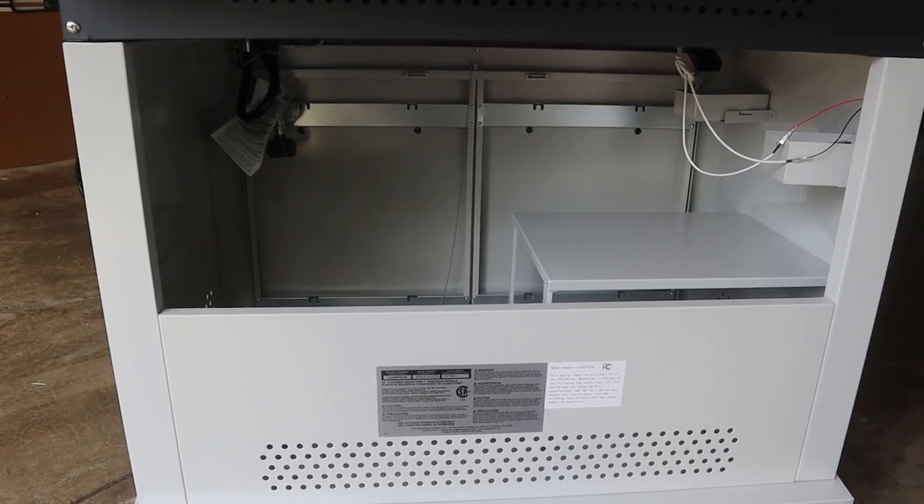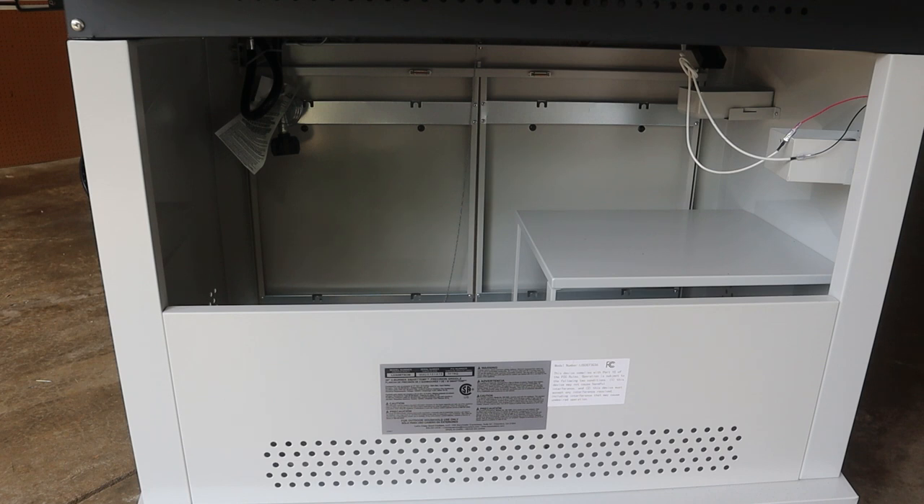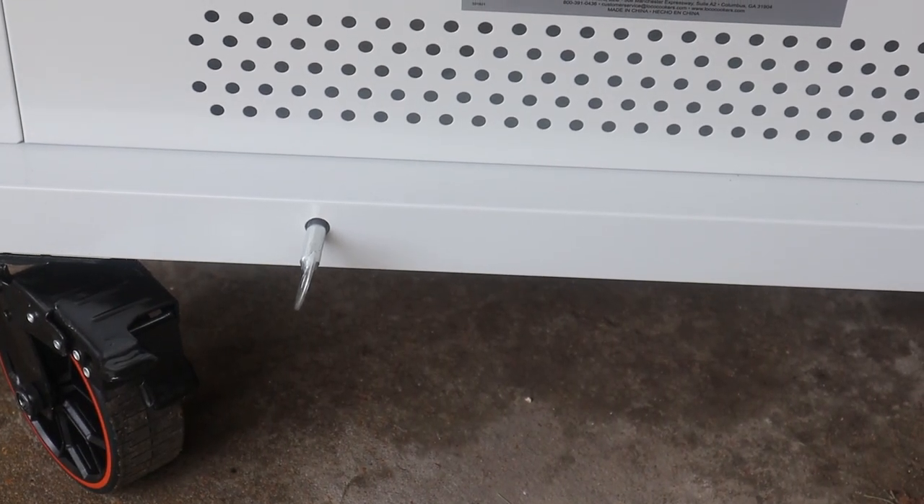Here's the back of it — it's pretty open in the back, kind of like the Blackstone Pro Series. I was wanting the new 36 Pro Series but it's been six or seven months since they came out and I can't find one in the St. Louis area. The back being open — I've seen people add sheet metal to weather-proof it better. The set screw back here secures your propane tank if you want, but since this griddle will sit in one spot I probably won't bother.